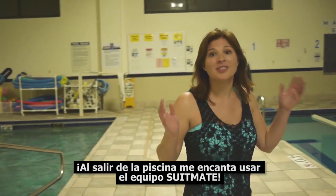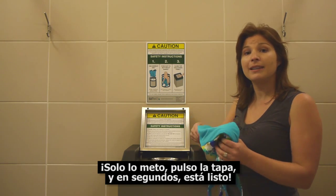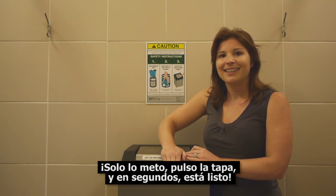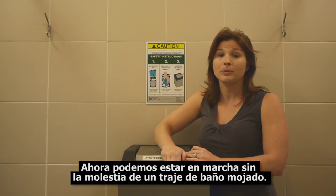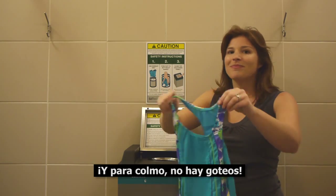When it's time to leave the pool, I just love using the SuitMate unit. It quickly removes almost all of the water from the swimsuit. I just put it in, push down the lid, and in just a few seconds it's done. Now we can be on our way without the inconvenience of a wet swimsuit. And to top it off, no drips.